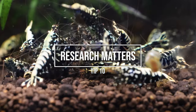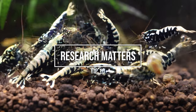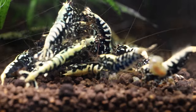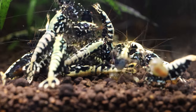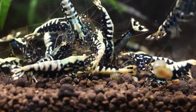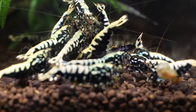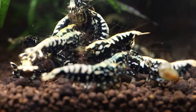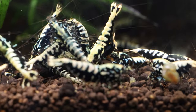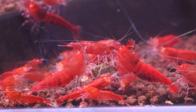Number 10: Not researching enough. Finally, new owners may make mistakes due to a lack of research or preparation. Make sure to read up on Caradina shrimp care and behavior before bringing them home. This can help you avoid many common mistakes and create the best environment for your shrimp. Caradina shrimp — bee and crystal — have different water parameters than neocaradina shrimp, which are commonly known as cherry shrimp.